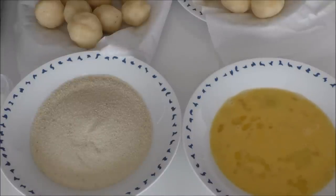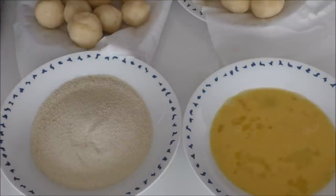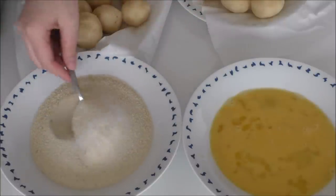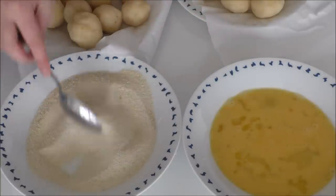I've just beaten my eggs slightly and I have my breadcrumbs here. I'm just going to add in some salt to my breadcrumbs and just mix that.